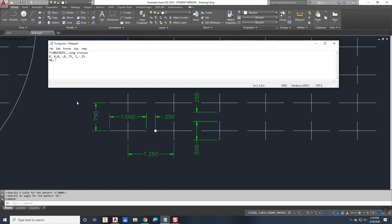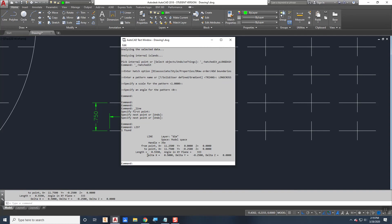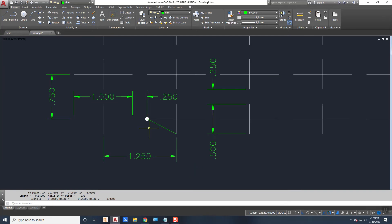To help figure out the offset values, you can draw a helper line between the two points, then use the LIST command on it. It will show you delta X = 0.5 and delta Y = negative 0.25. Alternatively, you can add linear dimensions — for example, 0.5 in one direction and 0.25 in the other — just remember to track whether the value is positive or negative.